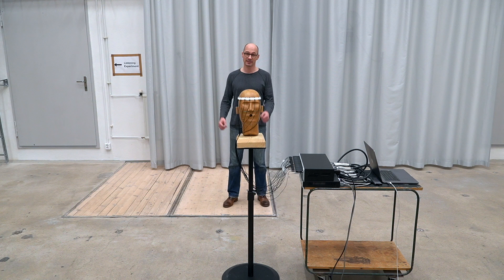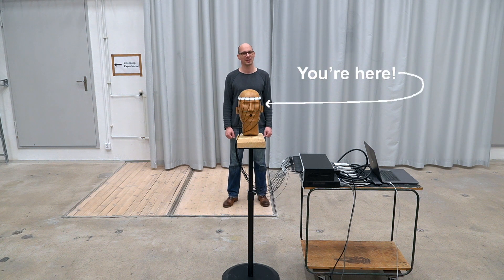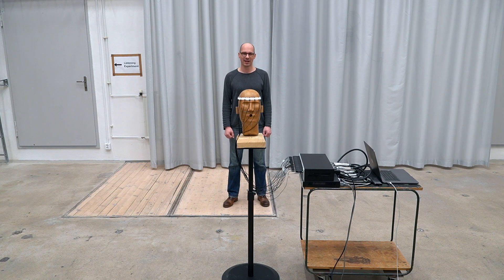Let's quickly demonstrate this. As you can hear, my voice moves counterclockwise around your head. It is now behind you, now on the right hand side, and now in front of you again.